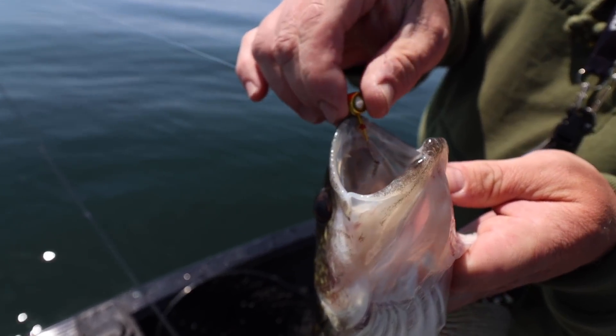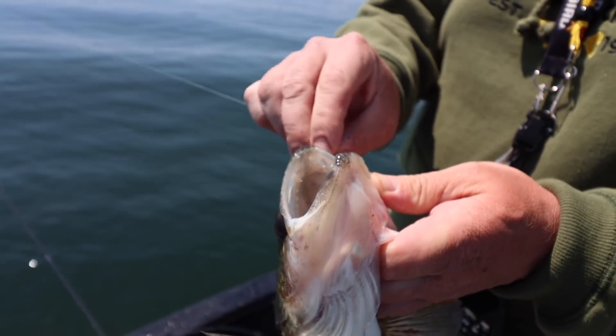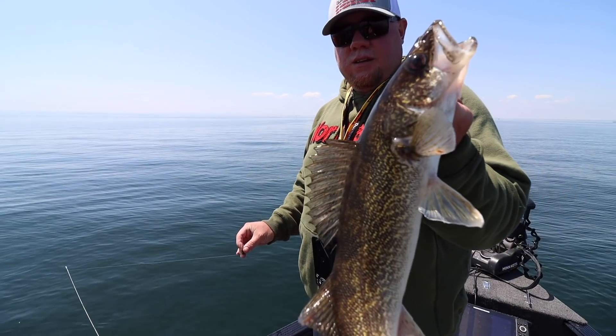Welcome back to another video. Today we're going to be talking all things jig fishing and we're going to be breaking down one of my new favorite jigs, the Deep V Jig. Brad Hawthorne is going to share some really good tips that will help you catch more walleyes this spring on jigs.